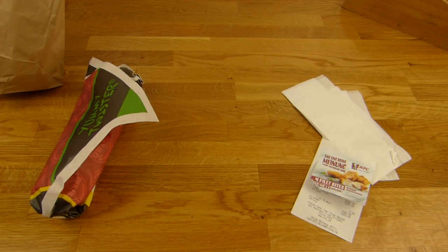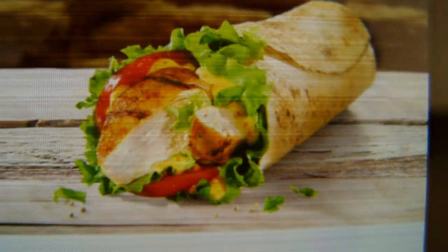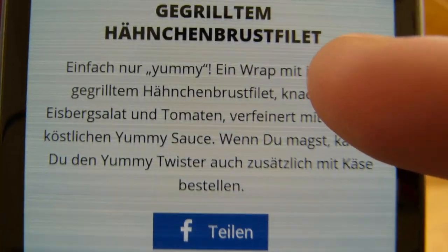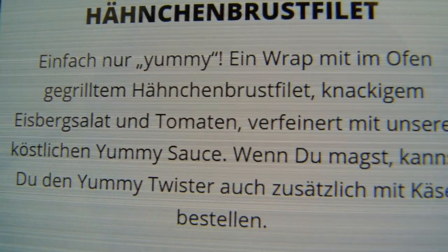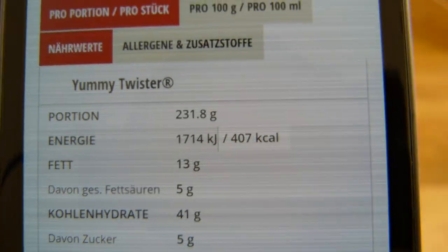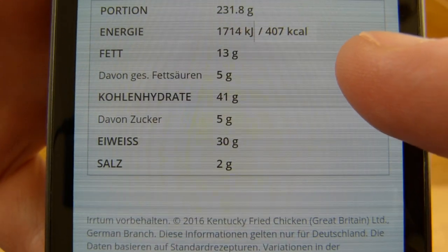What is a Yummy Twister? It's the first time for me, so I don't know what it is. But it should look like this - it's a wrap filled with chicken and vegetables and yummy sauce. Calories: 400, so it's not that high.